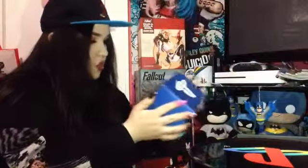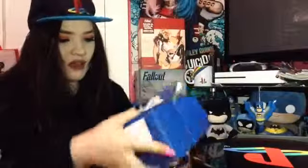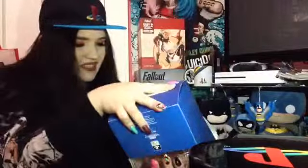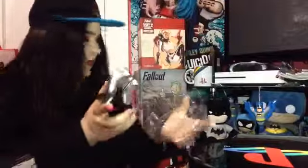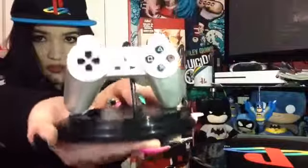The next thing I'm pulling out is vinyl controller art. I'll cut my nails when I do an unboxing video next time. It's cute — it's a little stand. I like the original PlayStation controller.